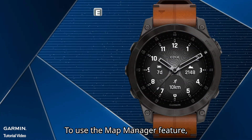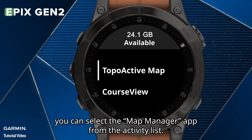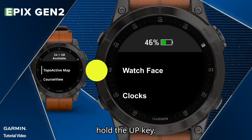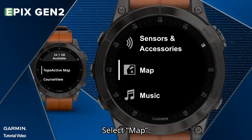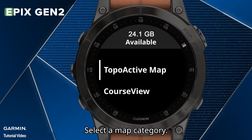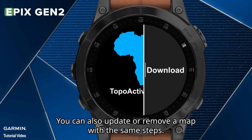To use the Map Manager feature, you can select the Map Manager app from the activity list. Or when you are in the watch face, hold the UP key. Select Map, then select Map Manager, and select a Map Category. You can also update or remove a map with the same steps.